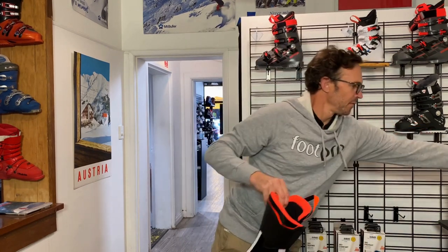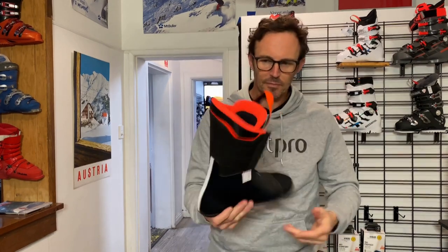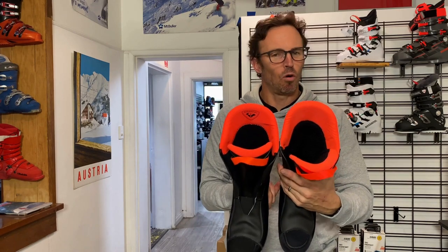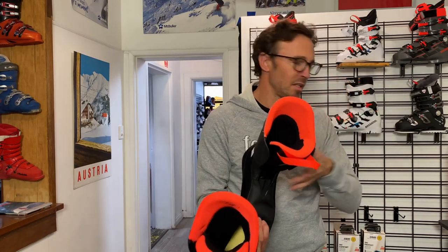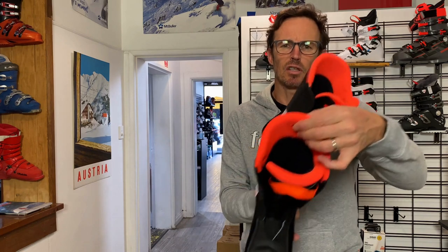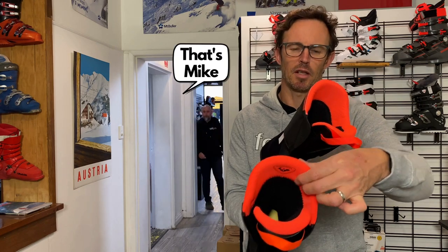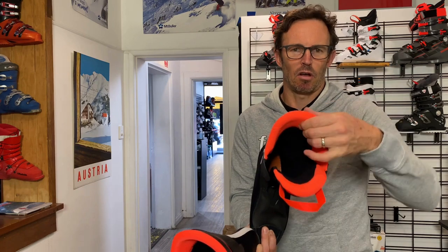This is the liner that came out of the white one. The materials around the top of the boot look very similar, although they're slightly different. This is the upper collar of this season's version in the medial gray, and this is last season's. It just feels a little bit softer and maybe a little bit puffier around the top of the liner out of the white boot.